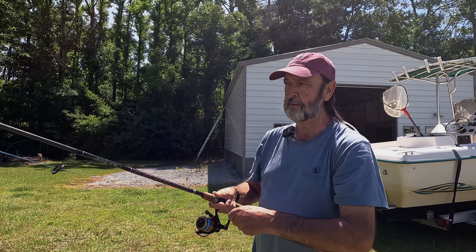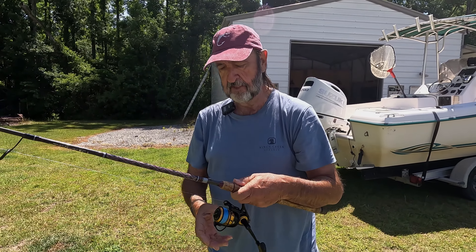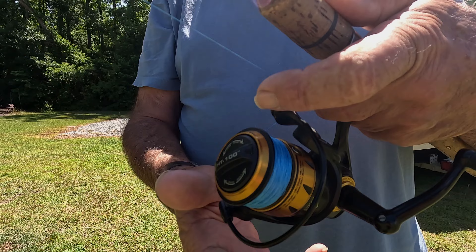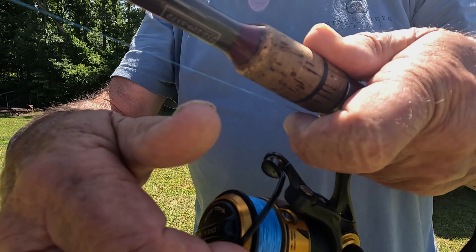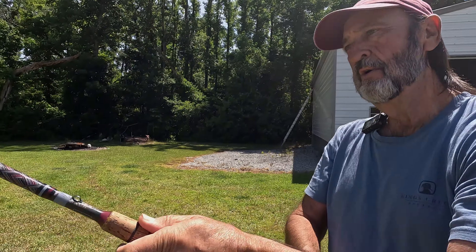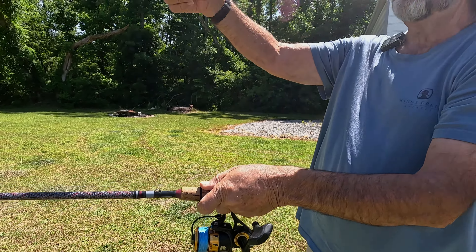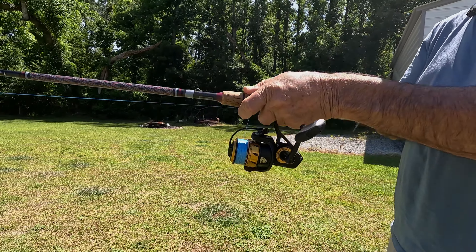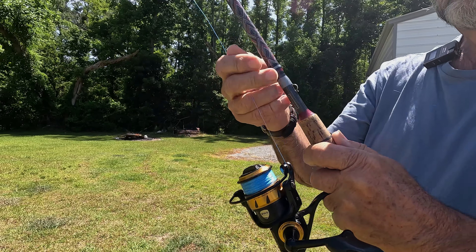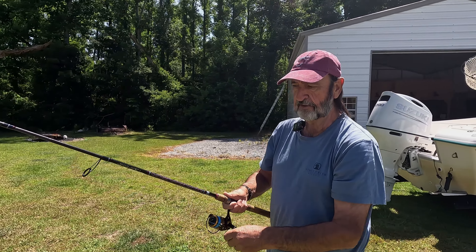One problem you have with braid — and you'll hear it a lot on YouTube — is wind knots. So again: 12 o'clock position, trigger finger, open the bail by hand. You go back — you don't need to go way back and bend over like I've seen a lot of people do. Go back, look at your target, and make a nice steady cast. Close the bail by hand, keep a little tension to get it going, then bring it in. It's as simple as that.